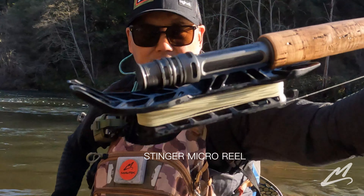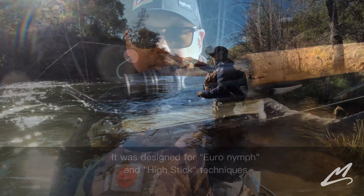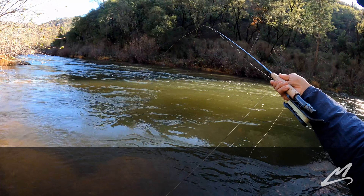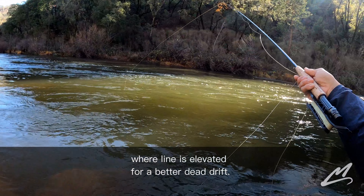This is the Stinger Microreel. It's a new way to fish for freshwater trout. It was designed specifically for nymphing and high sticking techniques, where you're elevating a line above the water surface to get a better dead drift.